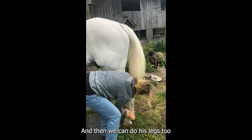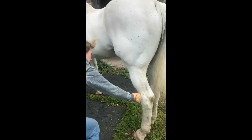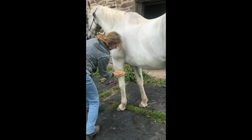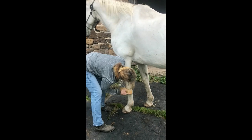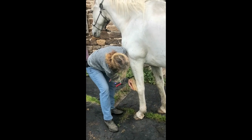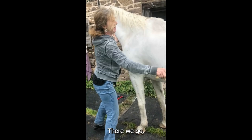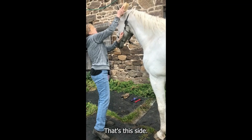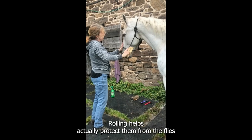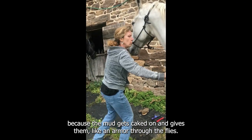And then we can do his legs too. Those are very dirty — they like to roll. Rolling actually helps protect them from the flies because the mud gets caked on and gives them like armor from the flies.